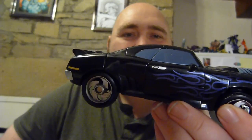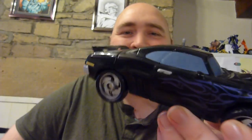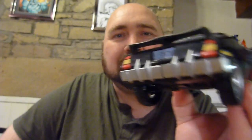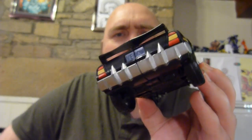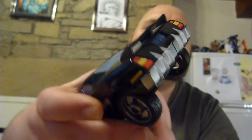Even the door handles are painted — look at that. We've got the metallic windscreens. The rear tail lights are painted. If you weren't in any doubt that this is Venom, it says Venom on his license plate. Even the indicators, even those are painted. Just absolutely fantastic.